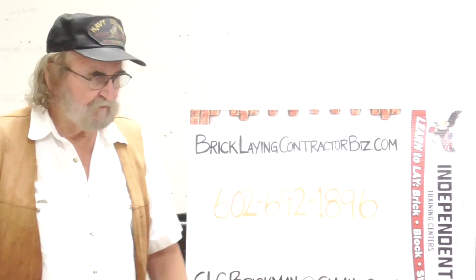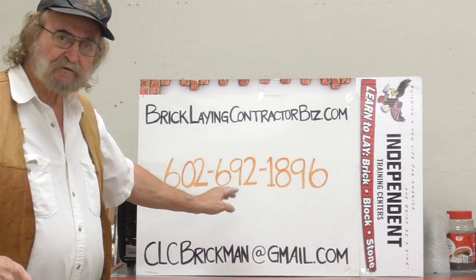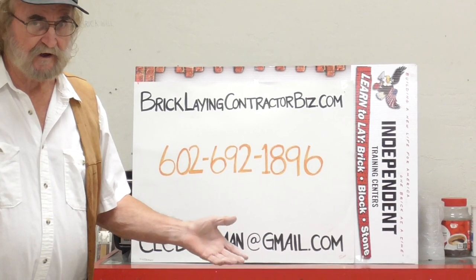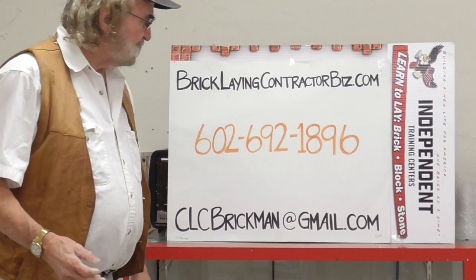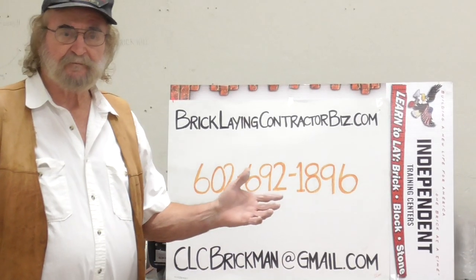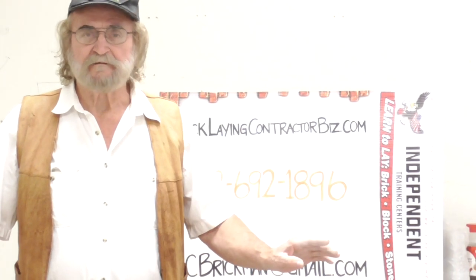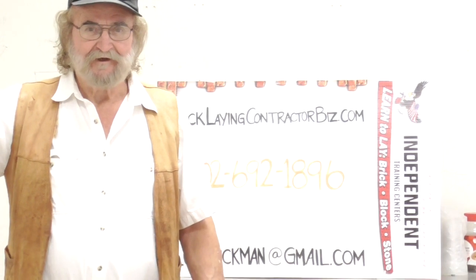Well, that pretty much concludes everything. Here's my phone number — you can text me or do it the old-fashioned way, give me a ring. I'll talk to you; I like to talk on the phone. There's my email address. You want to get a hold of me, we're here to help you. Have a great day.